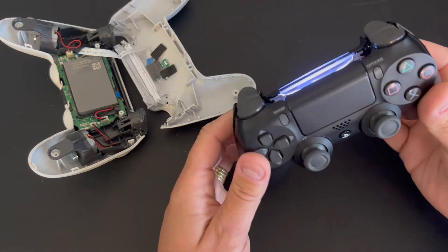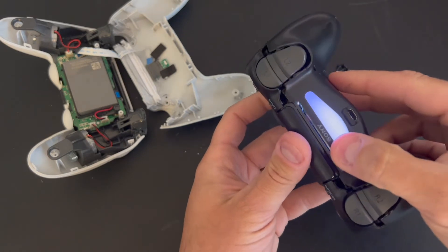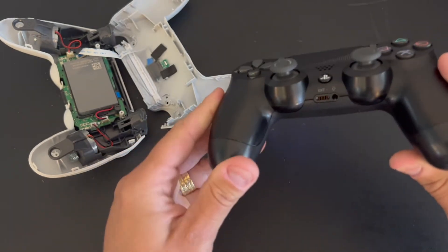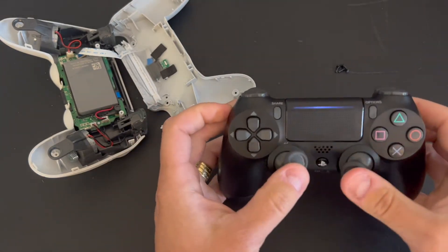Just put the controller back together, snap it in place — be careful of that backlight over there. It's a very simple process. Put the screws back in place and you're done.